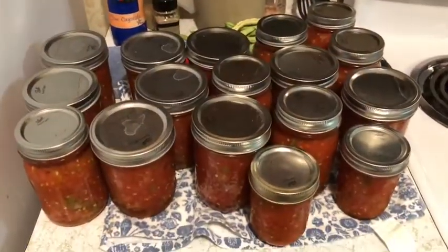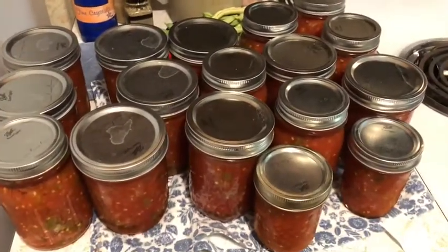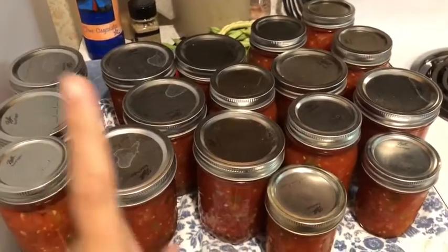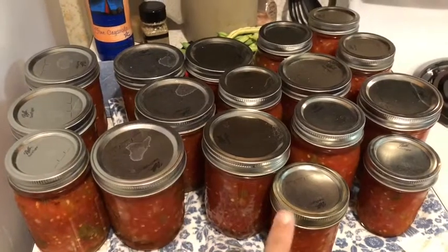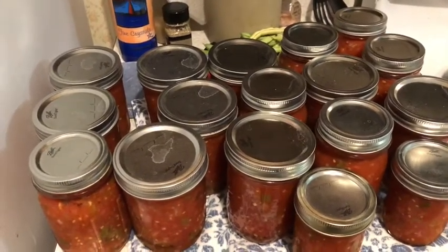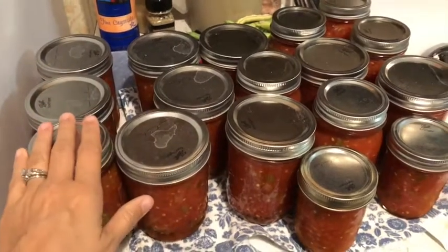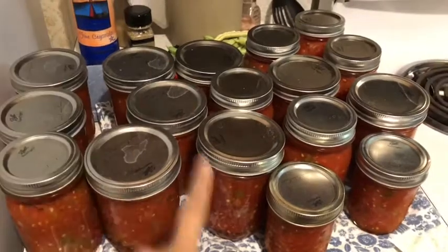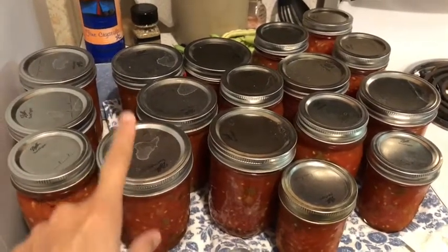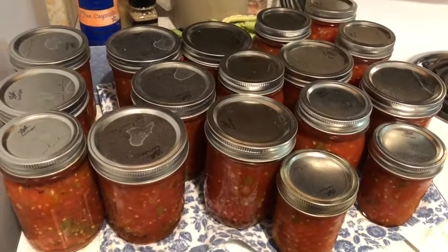That loud noise you hear in the background is our prehistoric dishwasher from the seventies, because my precious husband decided he was going to clean up the kitchen for me, which I really appreciate. On top of that, we had a lot of tomatoes left over and I had every intention of making at least two quarts of vegetable soup to put in the pressure canner, but I was exhausted. So he diced them up and put them in Ziploc bags and put them in the freezer so we can use them for things like chili or whatever we need diced tomatoes for. So he's a sweetheart — not to mention he made us dinner tonight, which was delicious. So 17 jars of salsa. I'm going to bed — thank you guys so much for watching, as always please like and subscribe, and I hope that you have a wonderful evening, day, morning, whenever you see this.